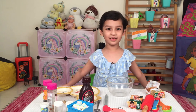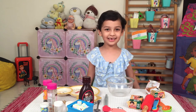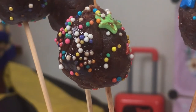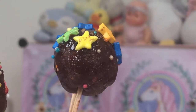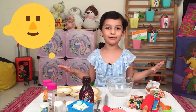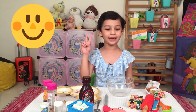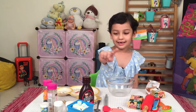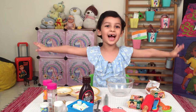Hi! Today in Kara's toy box, we'll be making chocolate pops! Super easy recipe! We only need two things: Palaji or any biscuit you like, and chocolate syrup! So let's start!